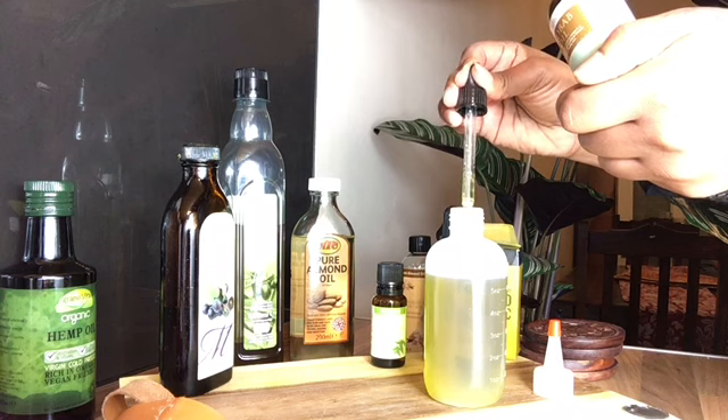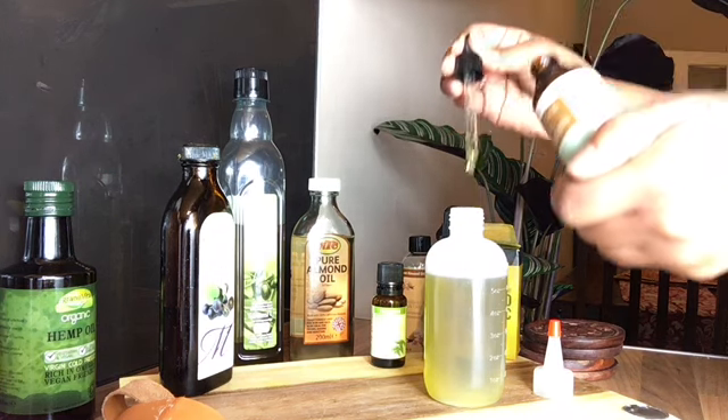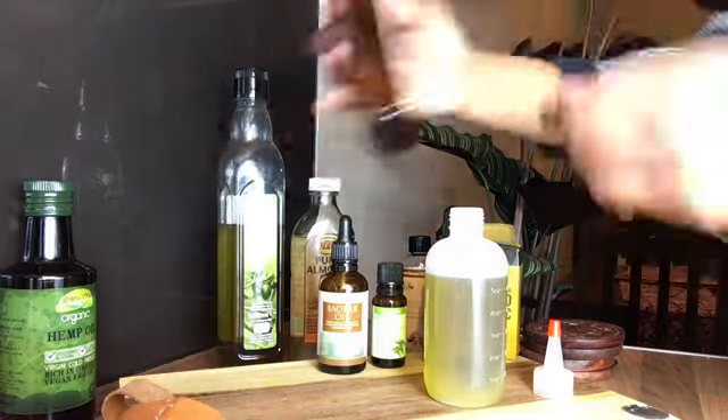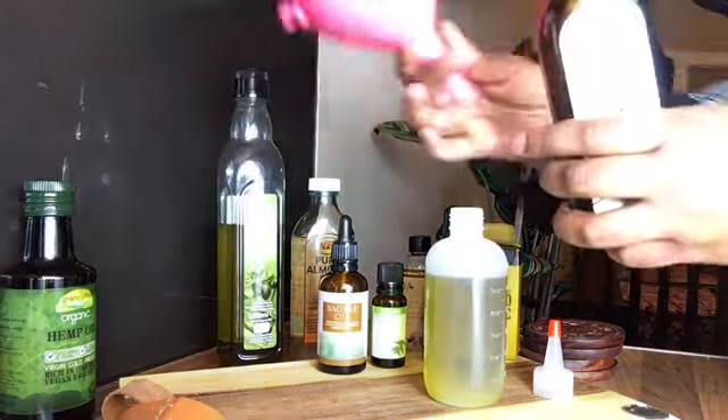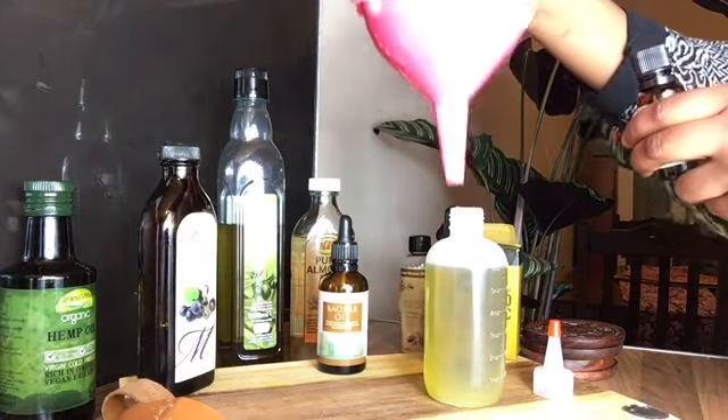Next we're going to be moving on to our grapeseed oil and this also has great health benefits for our hair. It has loads of proteins, minerals and an acid that it contains to offer our hair benefits.